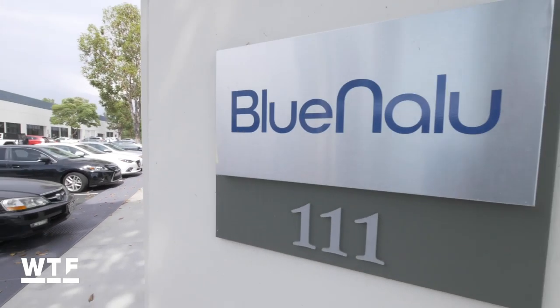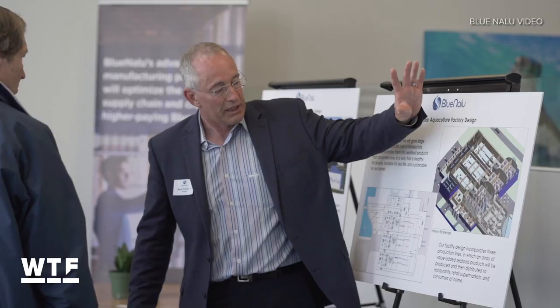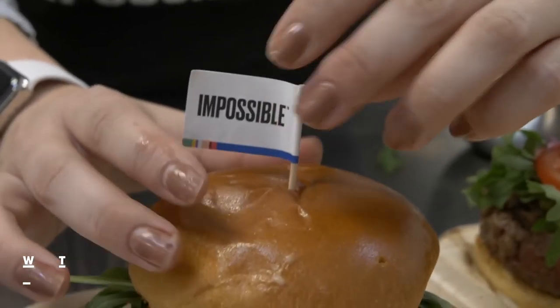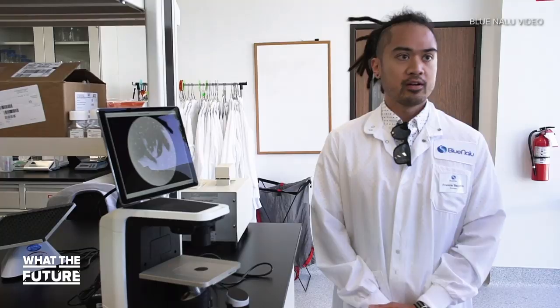To get a better understanding of how it works, I paid a visit to Blue Nalu, one of the few companies pushing the development of this groundbreaking technology. Just to be clear, I'm not talking about a plant-based flavor approximation like Beyond Meat or Impossible Burgers. Blue Nalu is growing the real thing using a process they call cellular aquaculture — and they're doing it without genetic modification.